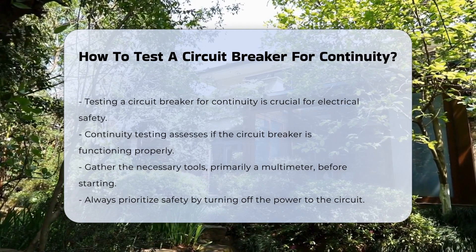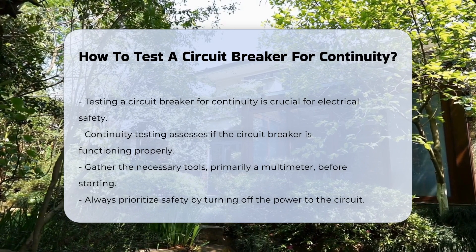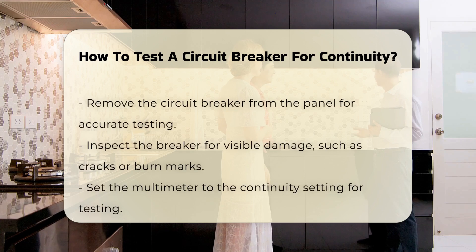Before starting, ensure you have the right tools. A multimeter is commonly used for this purpose. Always prioritize safety by turning off the power to the circuit.